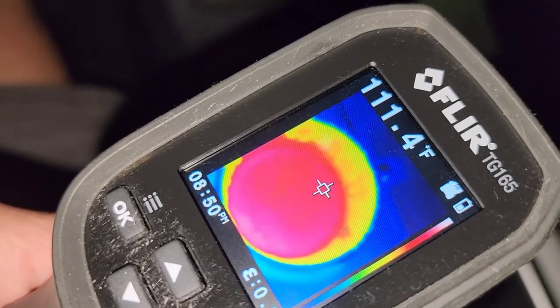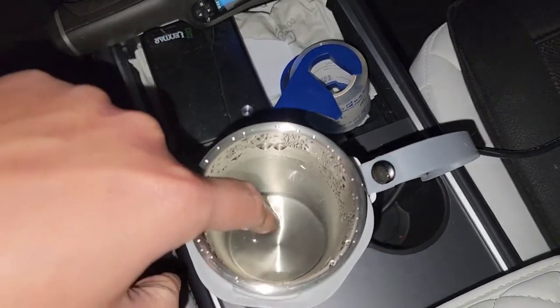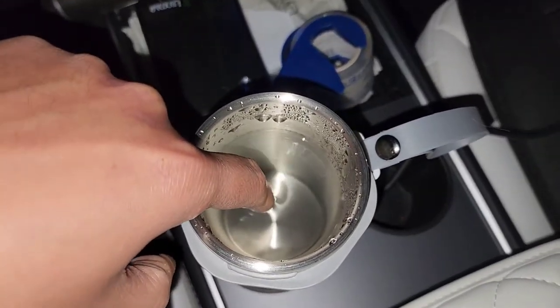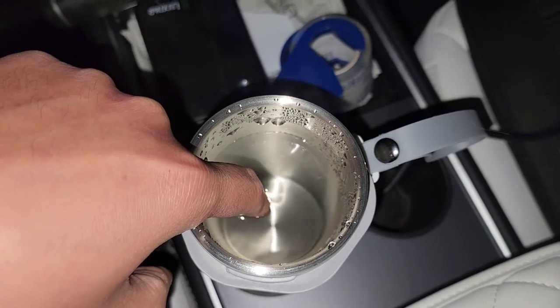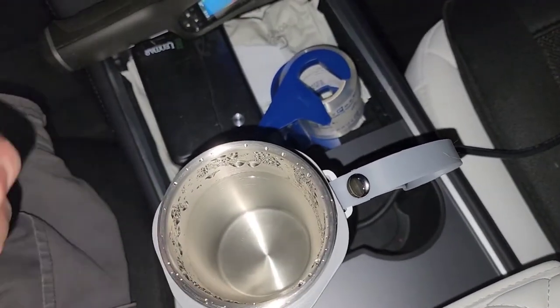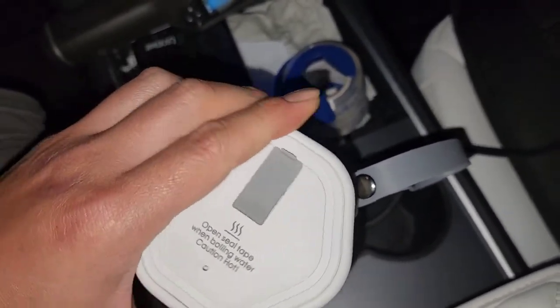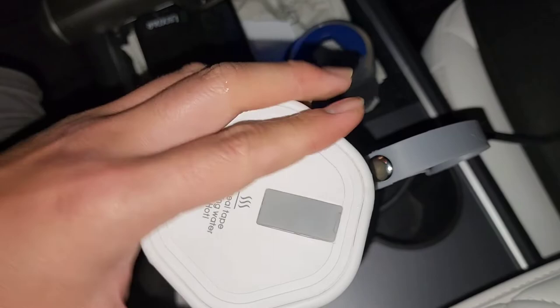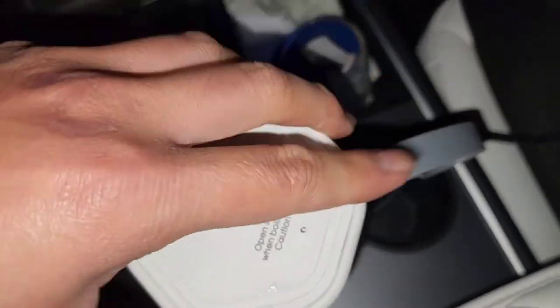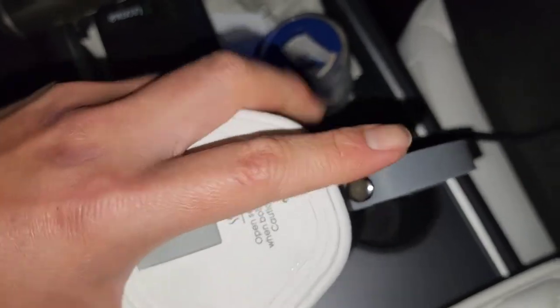It was about 180 to 187 degrees at the highest, and now it's down to 110. I can leave my finger in the water — it's not hot enough to burn my hand after just two hours. It is still warm — a nice warm drinkable temperature — but not like a proper vacuum-sealed insulated cup.